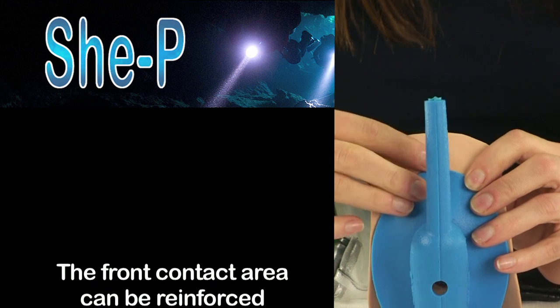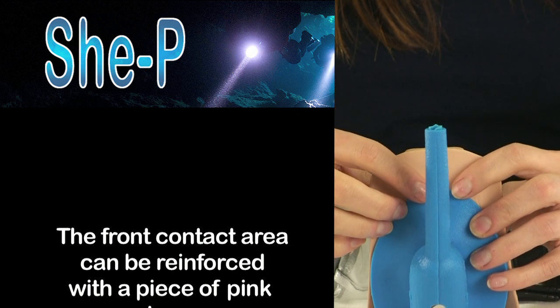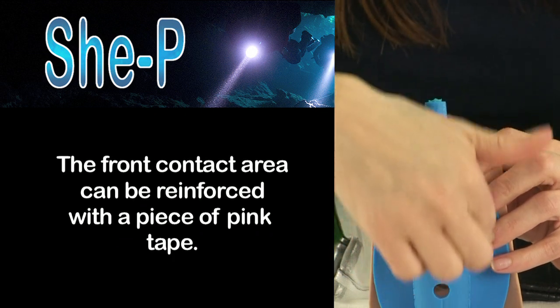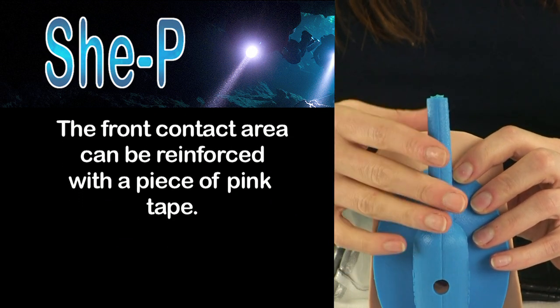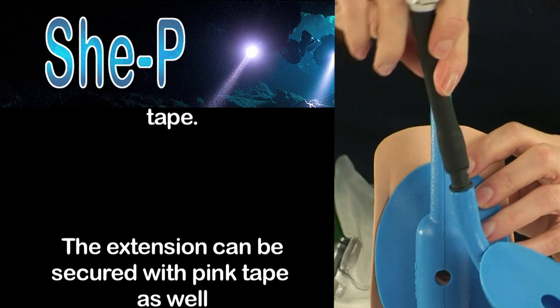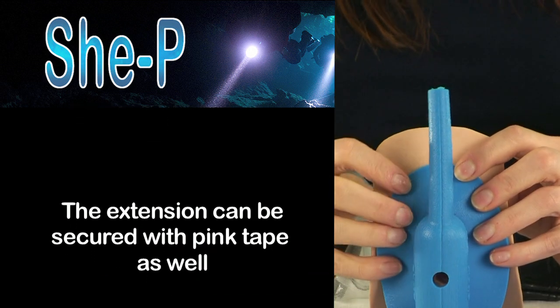Some women will use a piece of pink tape and put it across the top here to give a little bit more support. I personally use a couple of thong bikinis and a pair of boy short underwear to hold your extension in place on your belly.